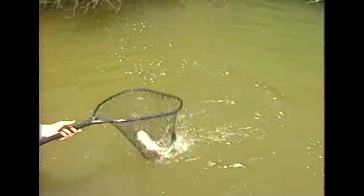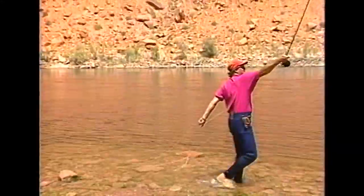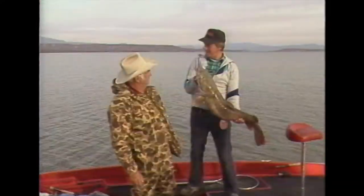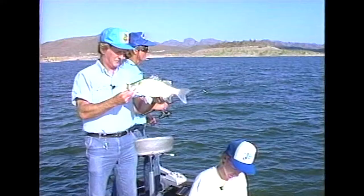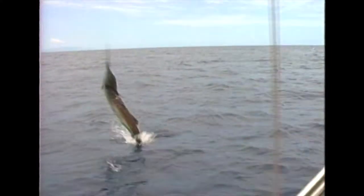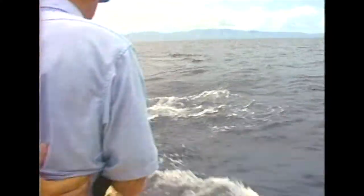Yep, it's that time again to drop a line. So sit back and relax, and let's go fishin' again. Come along as we join John Shaw and today's special guest — reel them in on Fishin' with the Good Ol' Boys.